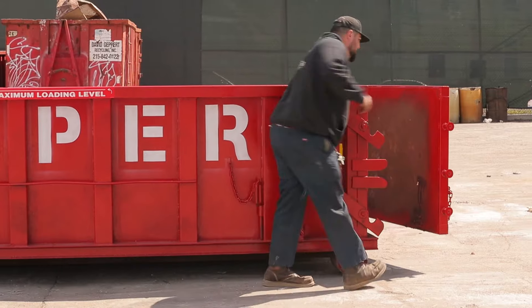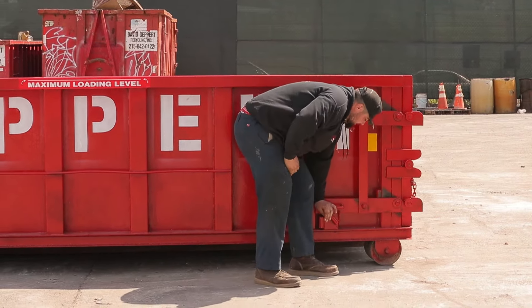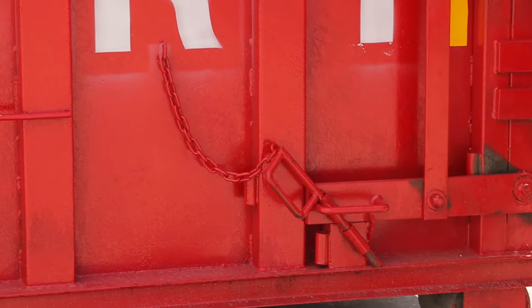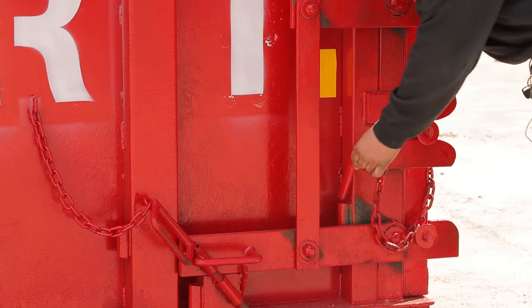Pull and close the door — that'll line up with these. Put this pin back; it'll go through both of these holes. And this pin goes right here.